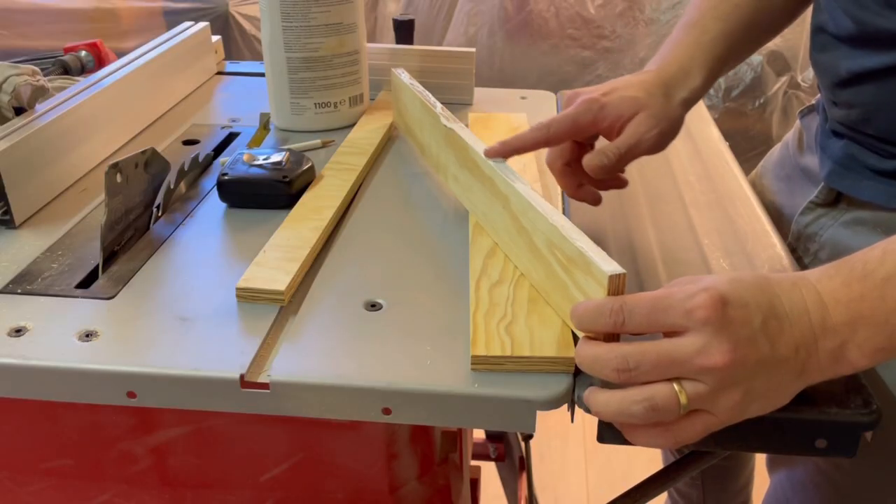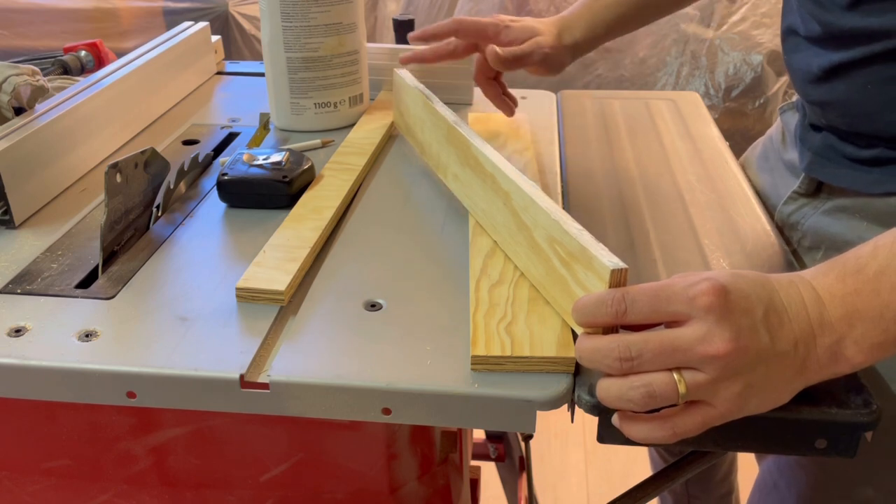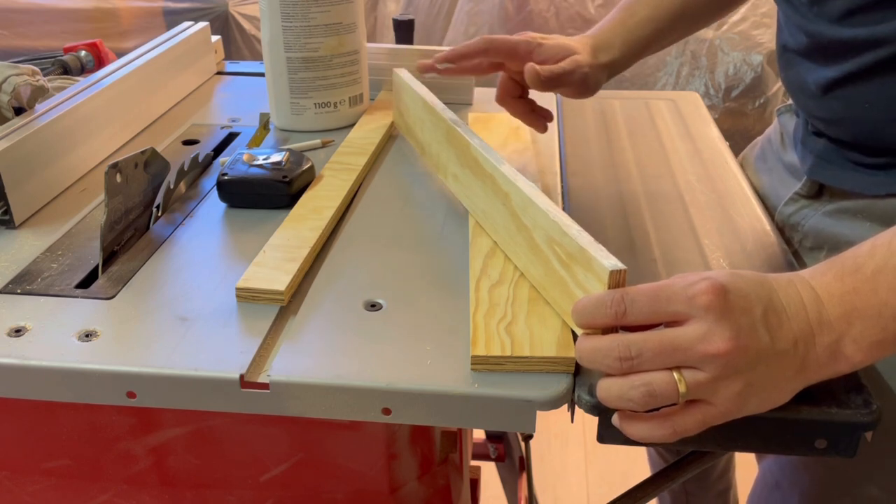I'm putting some glue on this, I'll clamp it together, and once it dries a bit I'll put a few screws in there and that'll be solid.